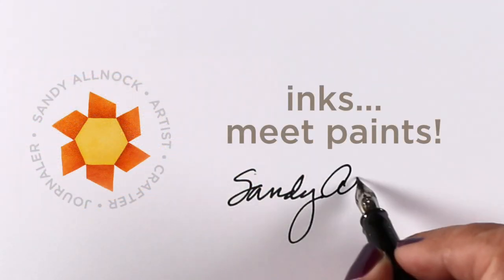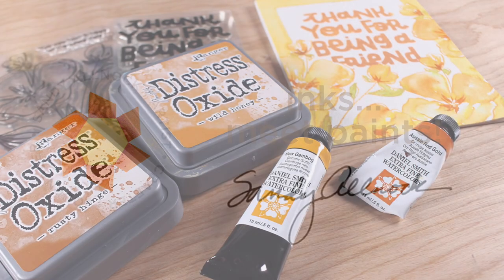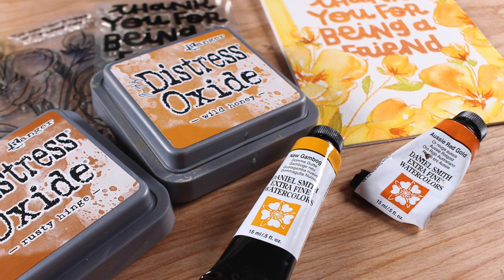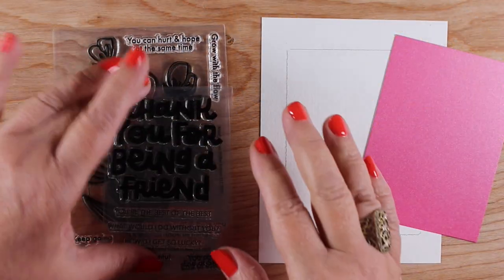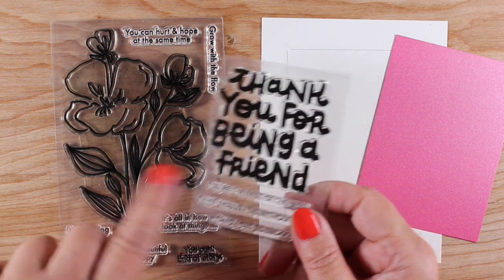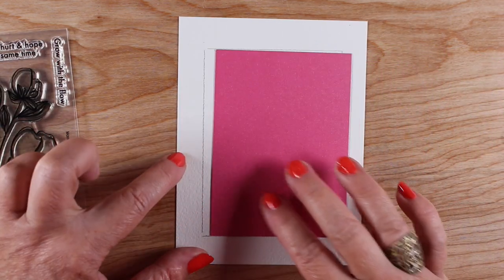Hello, it's Sandy, and I've got a little video introducing inks and paints to each other. I've done things with both of these mediums before, but I needed something catchy for this, so I'm using distress oxide inks as well as some watercolors from Daniel Smith. These are some stamps that came out a few months ago from Ellen Hudson, and I wanted to recreate a card I did on Instagram but in watercolor this time.